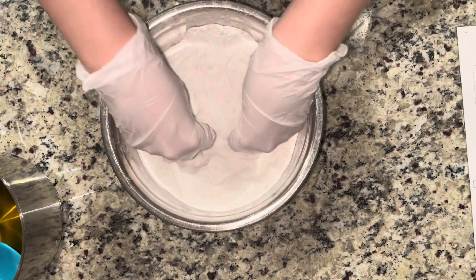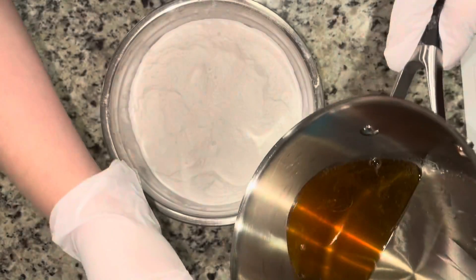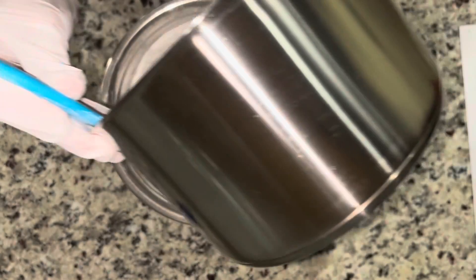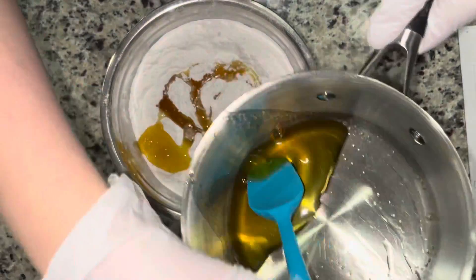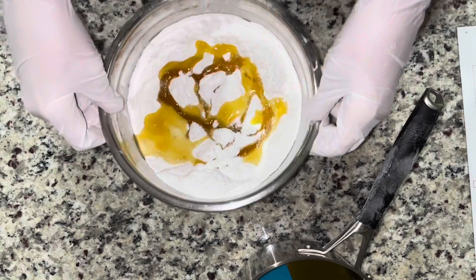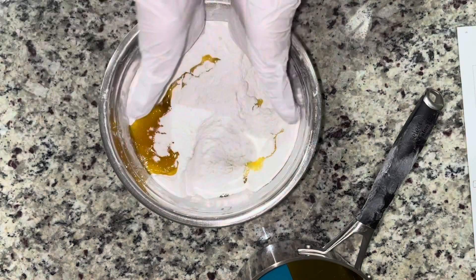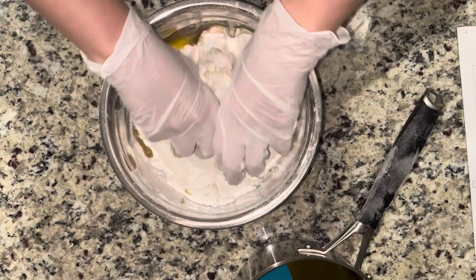The addition of that cocoa butter just makes the bath bomb so insanely luxurious — it turns your bath water into silk. Here I'm just combining everything together. I add my cocoa butter kind of slowly, not all at once. I like to add a little bit and then mix it all together, incorporate it, and then add a little bit more.